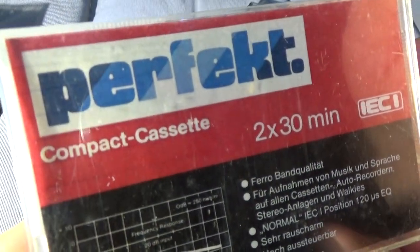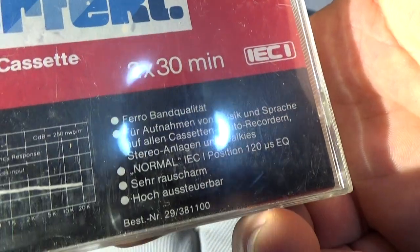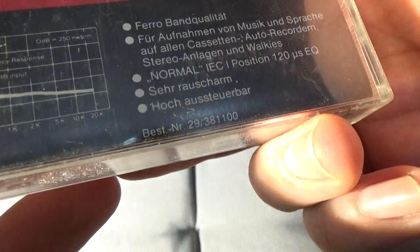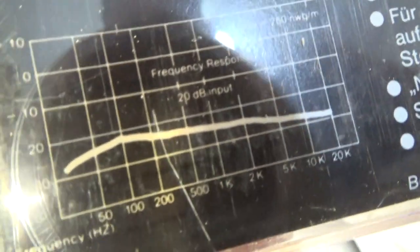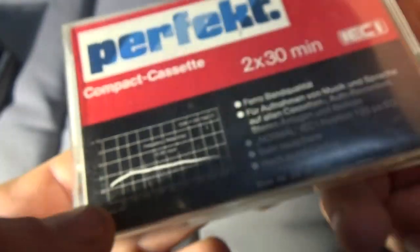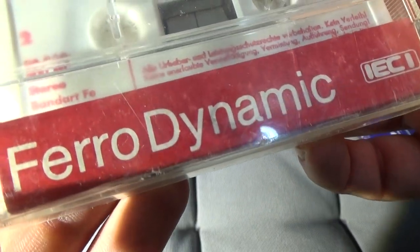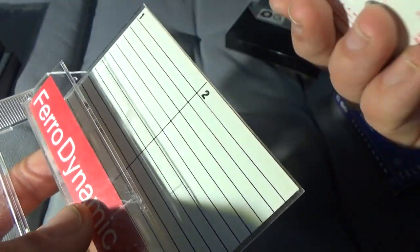Perfect compact cassette. EAT. Ferroband. Do you like diagrams? It's a diagram. Perfect. AFD-16. Ferrodynamic. It's middle of the 19th program.